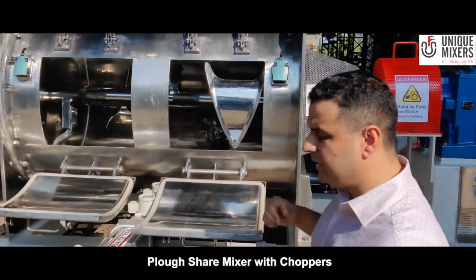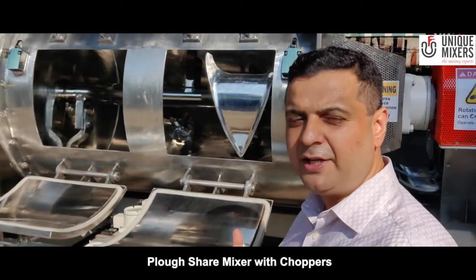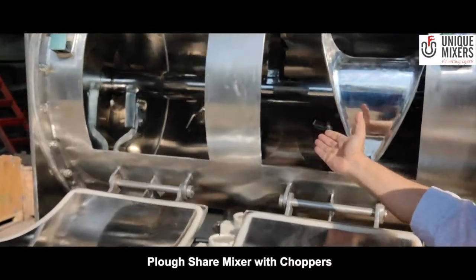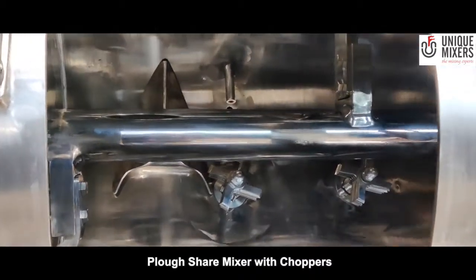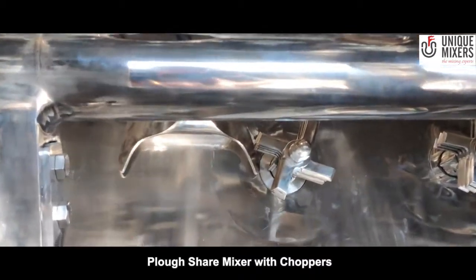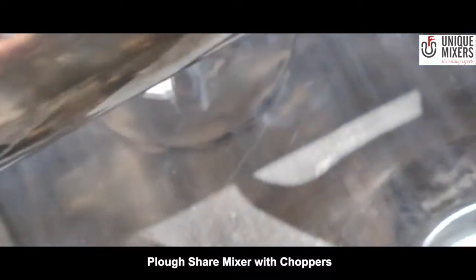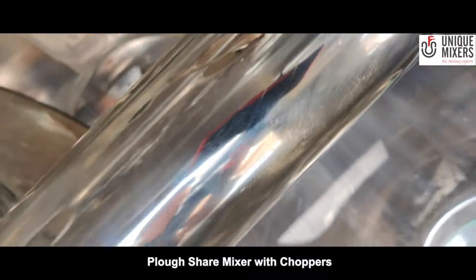The advantage with the cloud-share mixer is that it is also able to handle material with lumps and agglomerates, because we have these high-speed choppers right here. These choppers run at almost 3000 revolutions per minute and this would disintegrate any lumps or agglomerates in the process material. As you can also see, there are two choppers in this machine.